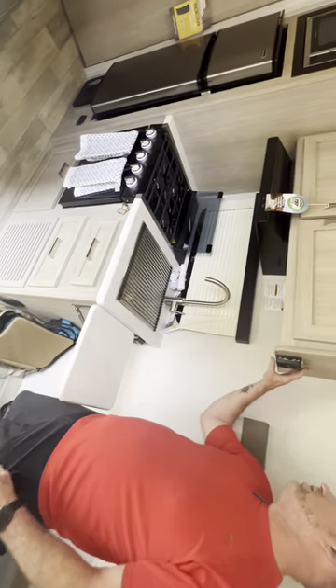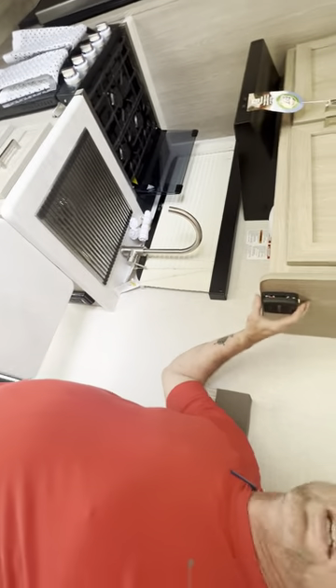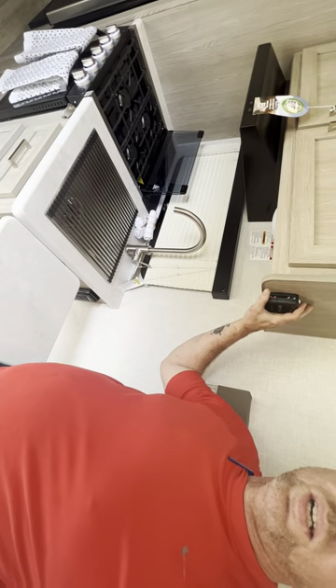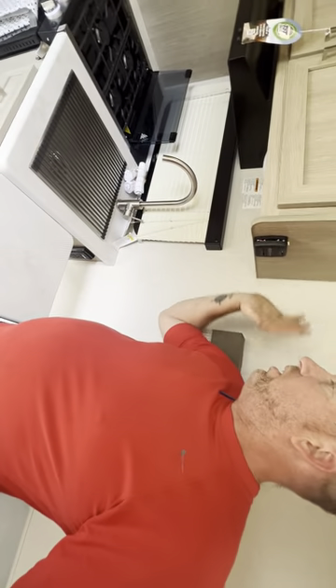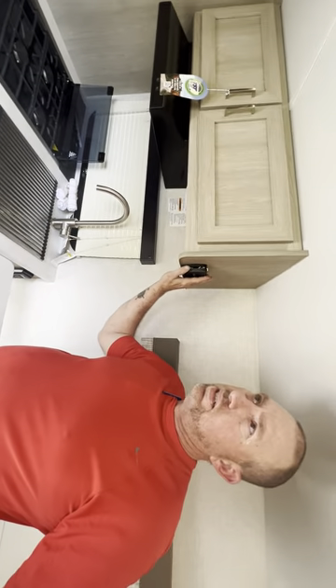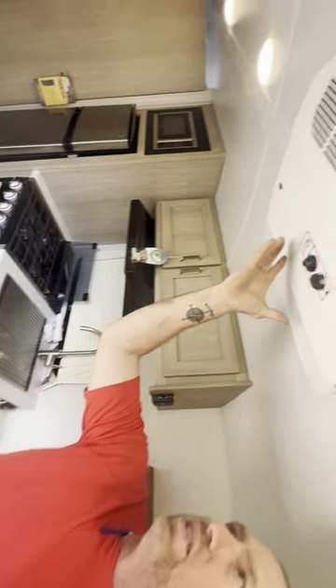Here's the thermostat. You can run the furnace off solar but you can't run the AC off solar — there's not enough power for the AC. The furnace right here you can run off electric or propane, but the AC unit on top requires shore power.